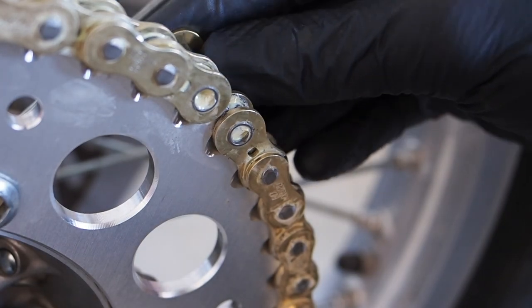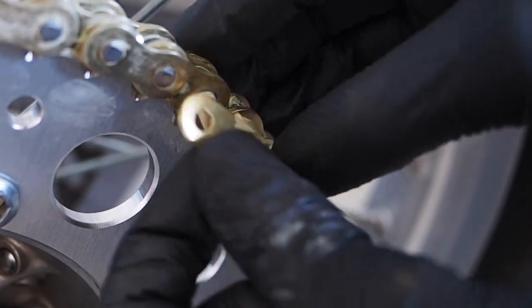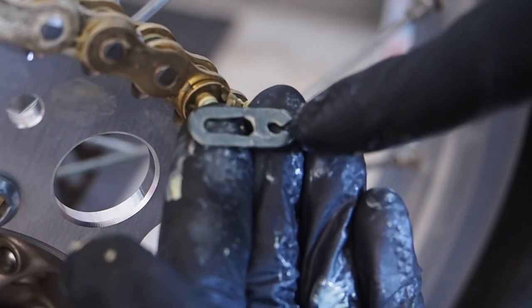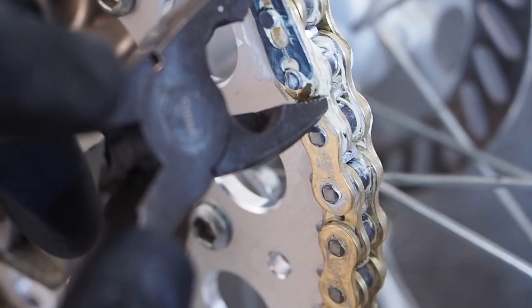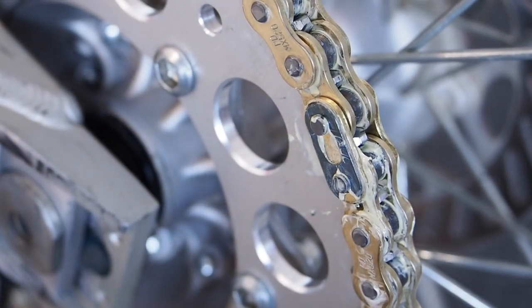One of the most important things when putting the master link on is making sure the clip opening faces backward. If this is your first time installing a chain, the opening on the master link clip faces to the rear of the bike. You don't want the opening facing forward — that's the direction the chain travels and it will pop right off. Make sure that opening is facing the rear.